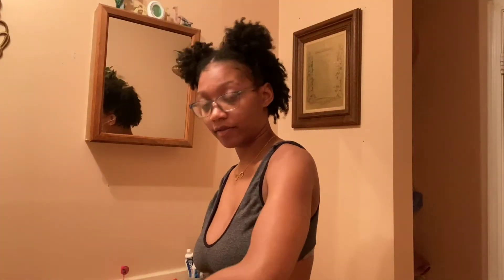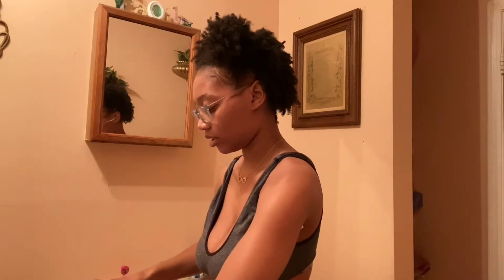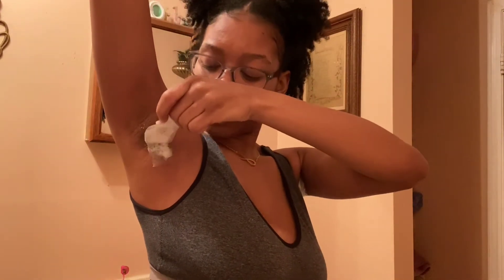It costs like nine dollars — you can get it from Walmart, Target, Kroger, anywhere. You just put it on there. I normally do this with my hand but I'm just going to use the spatula. Make sure you cover all the hair. Then you leave it on there for like five to ten minutes. I'd love to do both sides at one time but for the video I'm just going to do one.